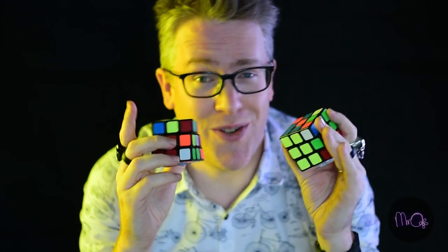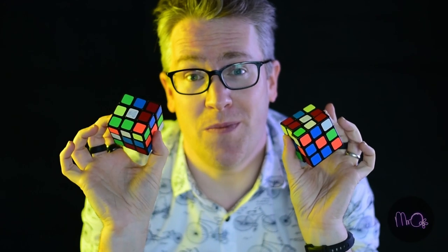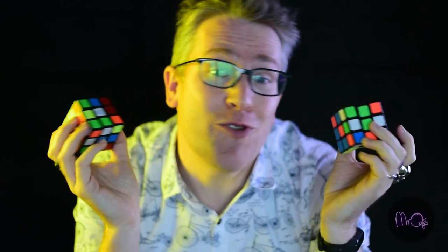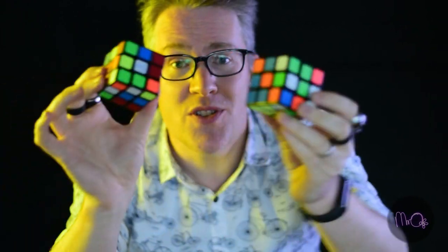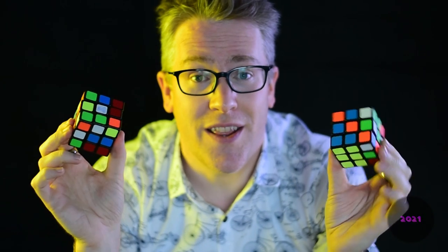Some of my students think that I can't do Rubik's Cubes, but let me tell you, I can. I can do two at once without even really looking. As you can see, these are pretty messed up. I've got two cameras on me. I'm going to do both of these at the same time.